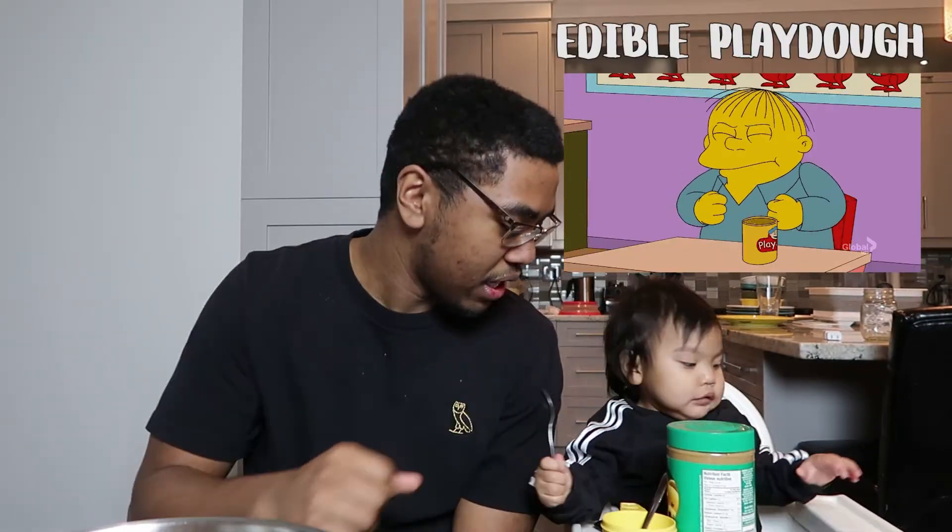What's up guys, welcome back to our channel! Today we're going to be doing edible play-doh, because Kim loves playing with stuff and obviously because she's a baby she loves putting it in her mouth. We're going to be doing that today — we have three different recipes.